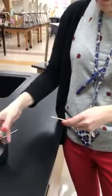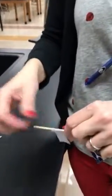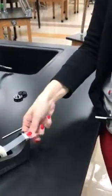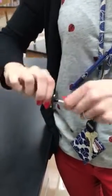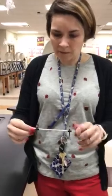Do that on the other end as well. Once you've got one axle done, if you don't want them that close you can always move your tape out further and cut it off. But this is probably a good solid base to start with. Then just do that with the other stick.